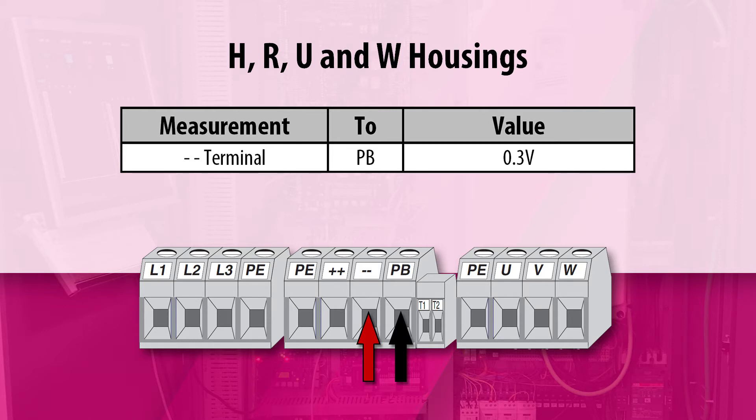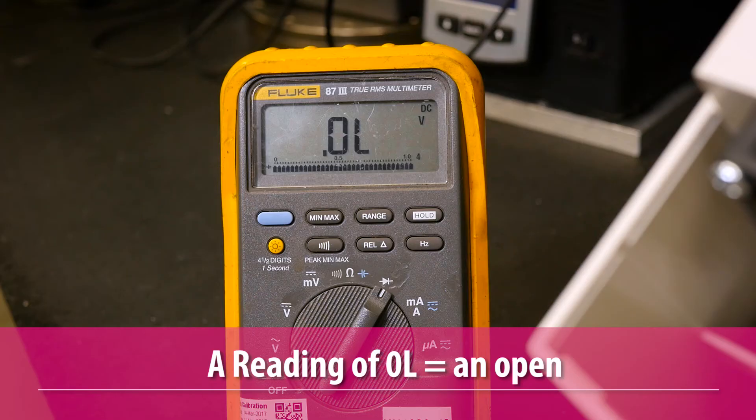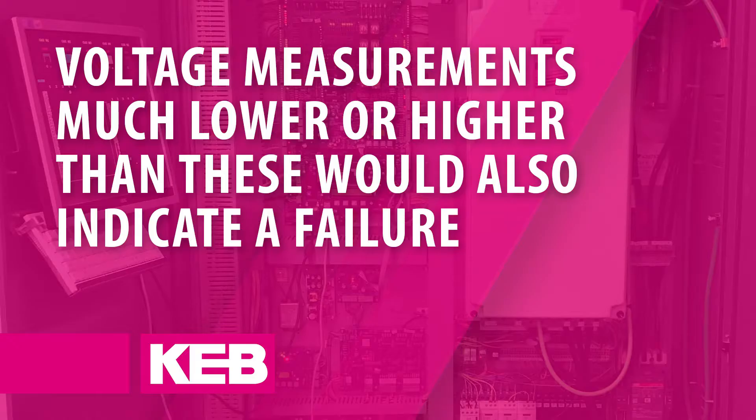If any of the measurements show a reading of 0 volts, this would indicate a short circuit. If any of the measurements show a reading of OL, this would indicate an open. If the voltage measurements show a reading much lower or much higher than the expected values, this would also indicate a failure.